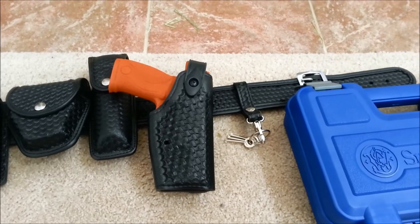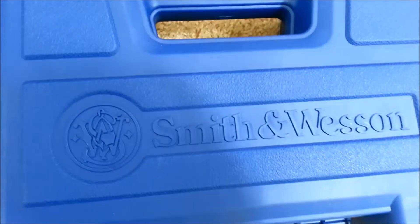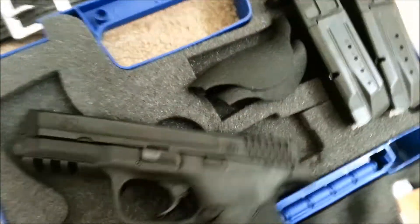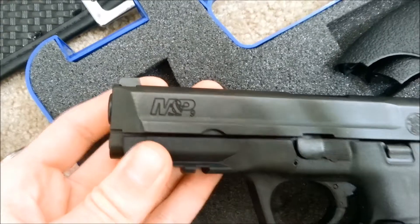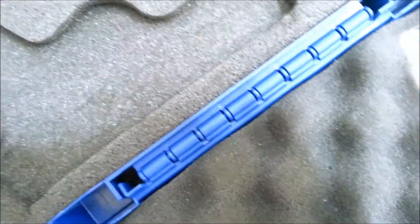One of the guys on my previous video said that this gun is not a Smith & Wesson. See that? M&P. Smith & Wesson — this isn't a joke, people.